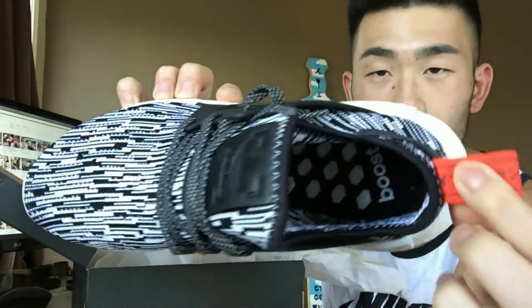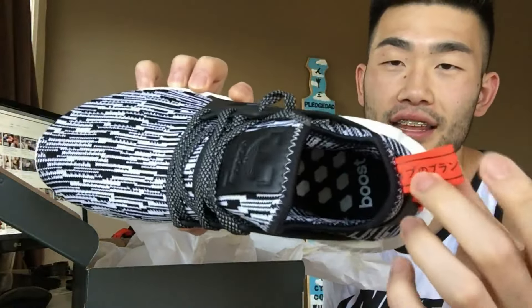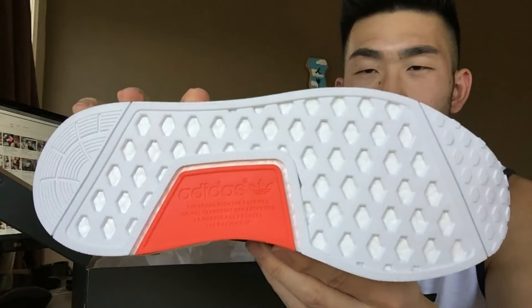Insole — typical NMD insole, you know. I like that honeycomb look. I guess it's the honeycomb. Nice infray on the bottom.